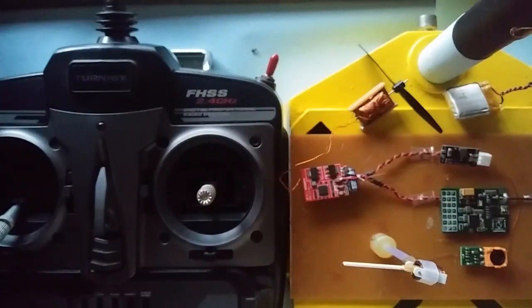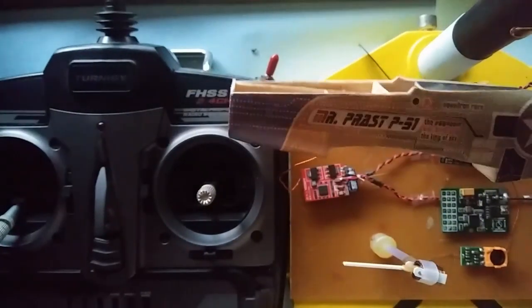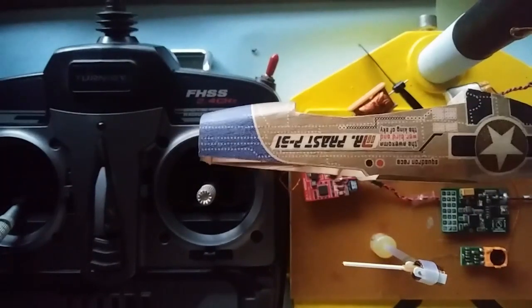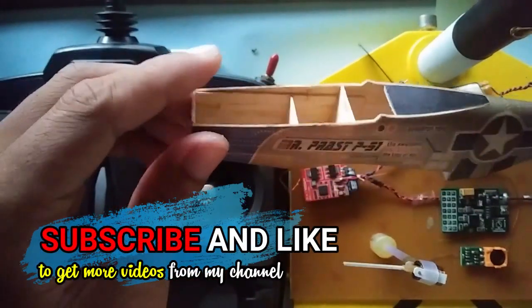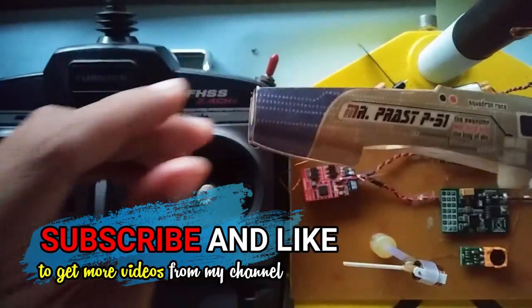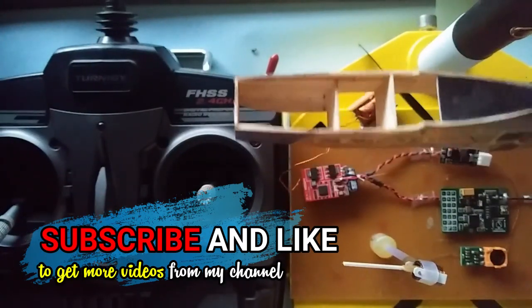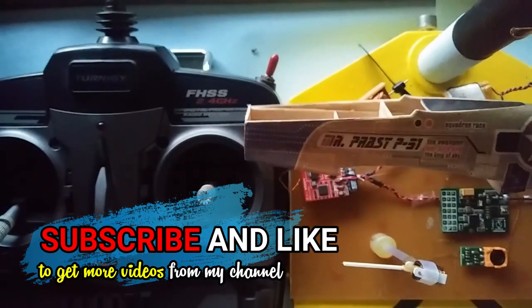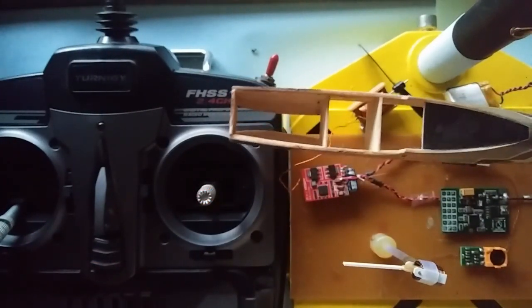In the next project I want to show you how to build this micro Mustang from Bavza. Subscribe — I will build like this if you subscribe. I have more time so I can make a video for you.